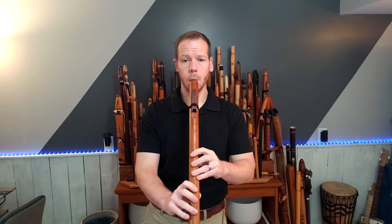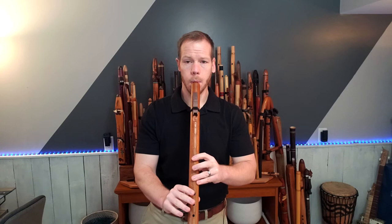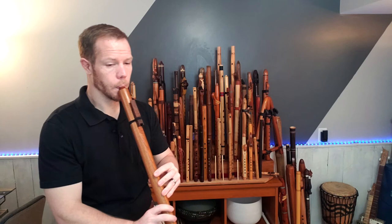This is recorded in a natural environment with no added reverb. Just a really rock-solid voice on this particular flute.